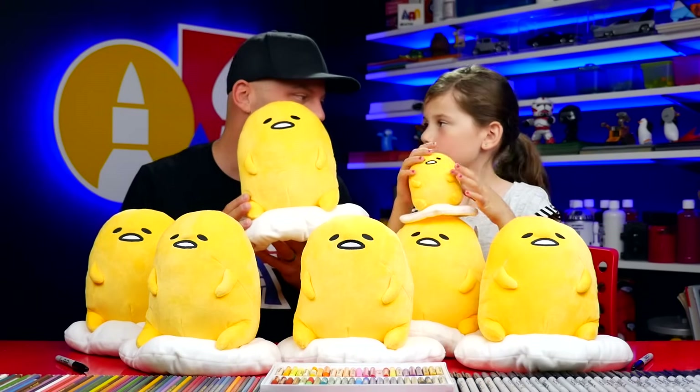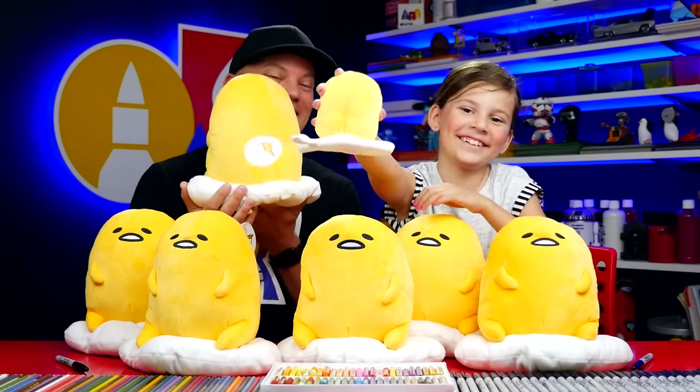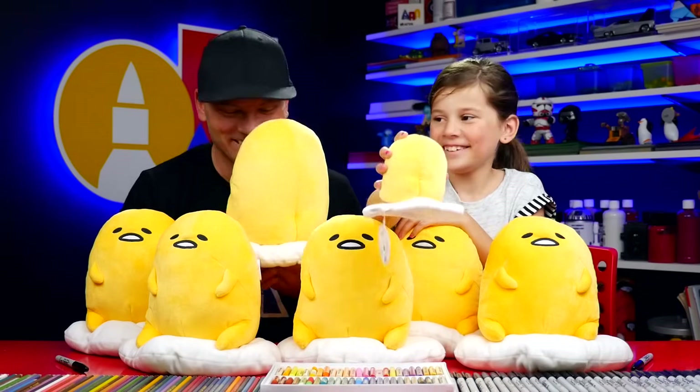Do you know what my favorite part is? It's actually not the front — it's the back. Little cheeks. Yeah, he's got little cheeks. All right, should we clear these off and then draw? Yes. All right.